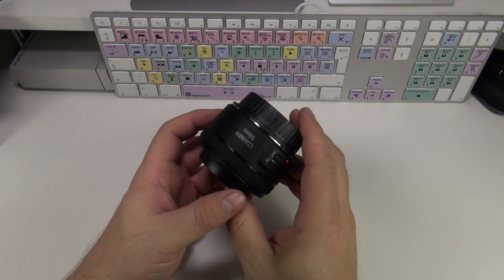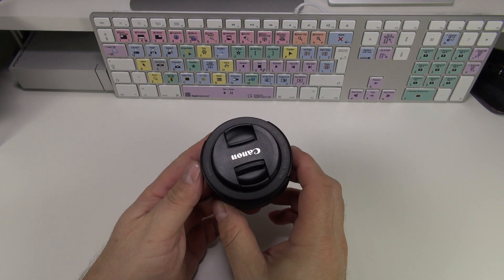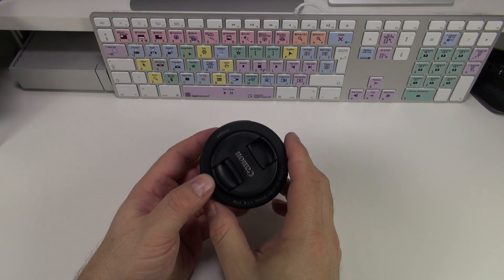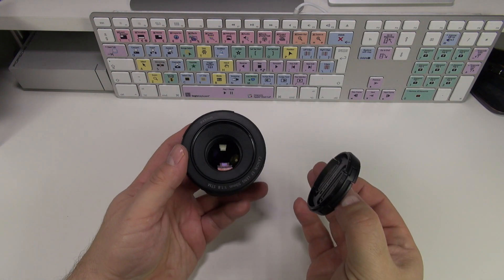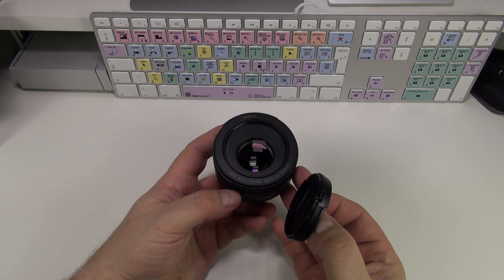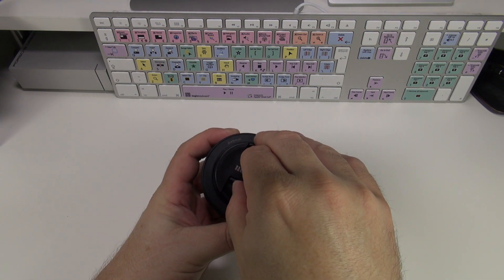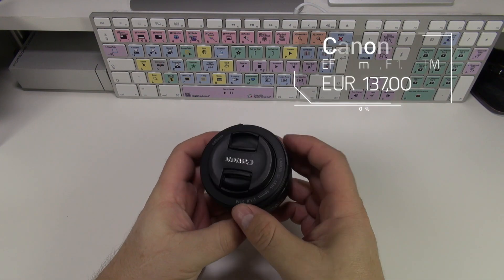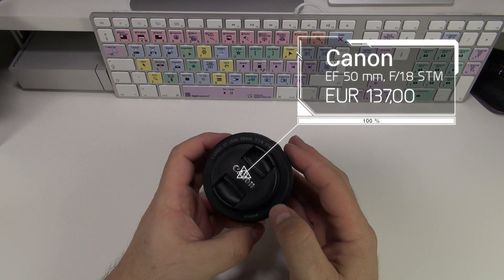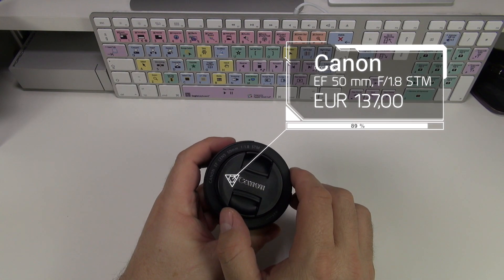El aspecto de construcción y los materiales utilizados han mejorado bastante con respecto a la versión anterior. Hemos ganado un poquito más de peso en el objetivo, y lo que es la bayoneta —que encaja en el cuerpo de la cámara de nuestra réflex— es ahora metálica. En la anterior era de plástico y daba una sensación un poco de juguete.